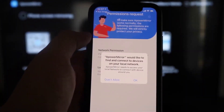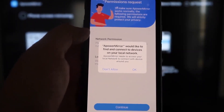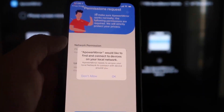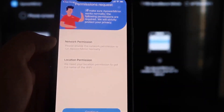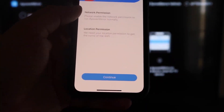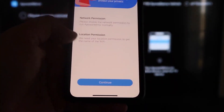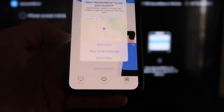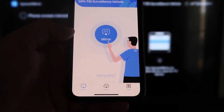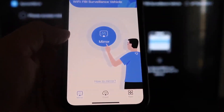Go ahead and click Open. A Power Mirror would like to find and connect devices on your local network — click OK because both devices have to be connected to the same Wi-Fi network. It's asking for network permission and location permission, so click Continue and then Allow While Using App. Now it's recognizing the Wi-Fi connection.